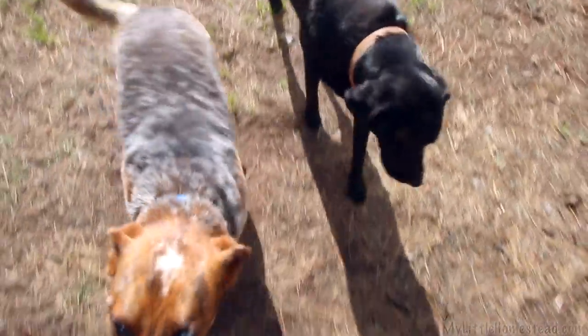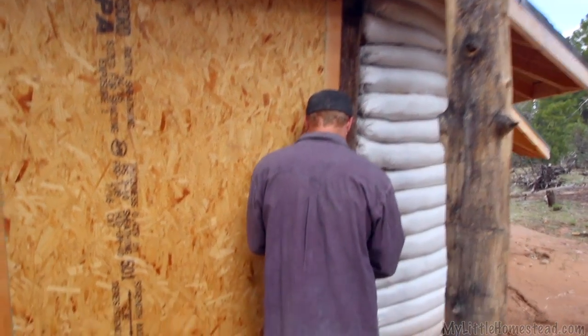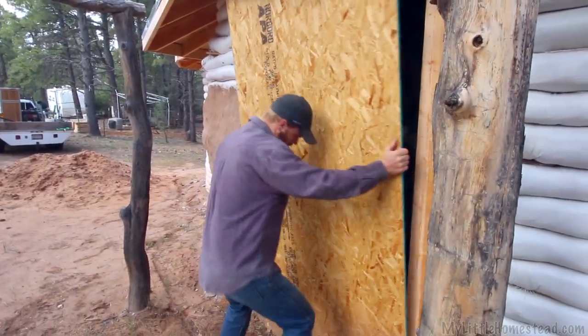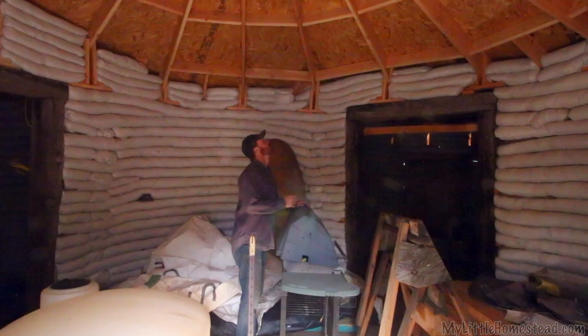We're back at it — going to break into the building and see what it looks like inside. We're going to open up the building and see what the inside looks like, see if it leaked. Everything's still in here, pretty dark. There's a small hole where a bear crawled in, but it's nothing we can't fix. Doesn't look like there are any leaks.